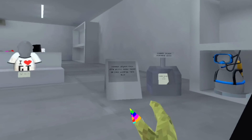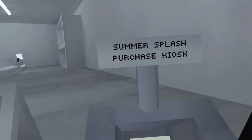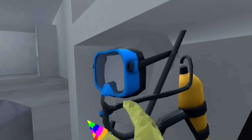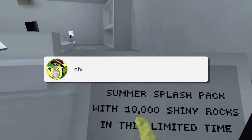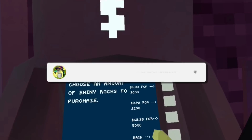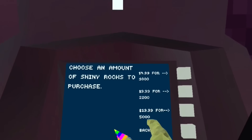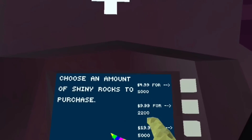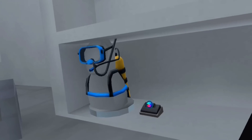Let's review the new Summer Splash Pack. For $30 — the most expensive pack we've gotten so far — you get the scuba gear, glasses, tank, a watch, and 10,000 additional shiny rocks. That's crazy, and here's why: it's $40 for 10,000 shiny rocks normally, which means you're getting 2,200 shiny rocks for free, plus this exclusive set.